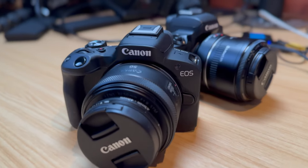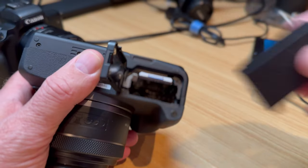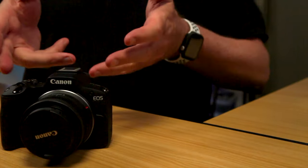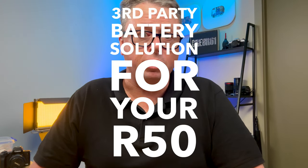I just recently picked up the Canon EOS R50 — absolutely love this camera. It uses the LPE17 battery. When you get a camera you want to purchase additional batteries, so I asked the stockist if they had OEM batteries for Canon. They didn't have them, and his advice was to go buy third-party batteries.